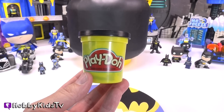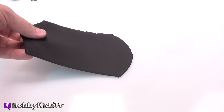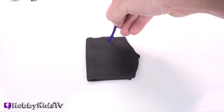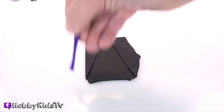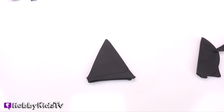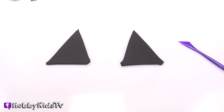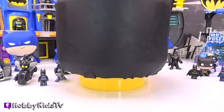Now roll out some more black Play-Doh for the ears on Batman's cowl. We want to fold it in half and cut out a triangle. When you open it up, you should have two triangles for Batman's ears. Now let's go ahead and put that on top of Mr. Lego Head. After you've got the ears on, we're going to cut the mask out so that we can see Batman's smile.